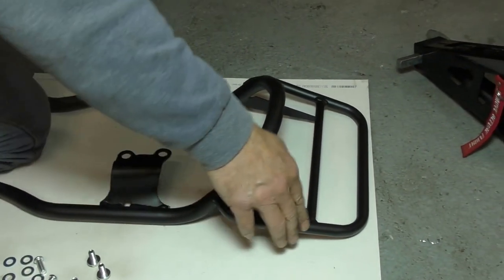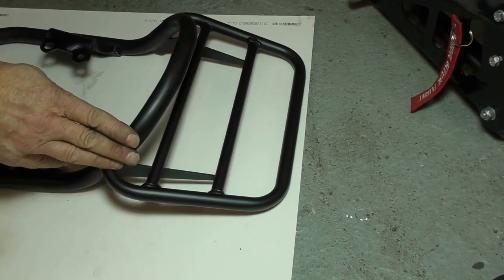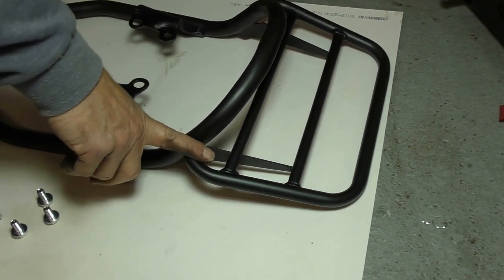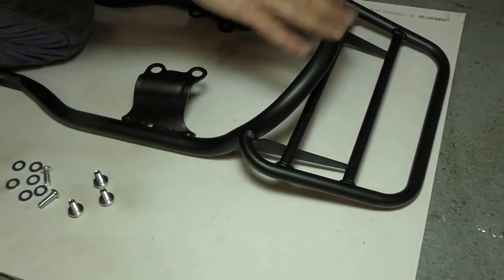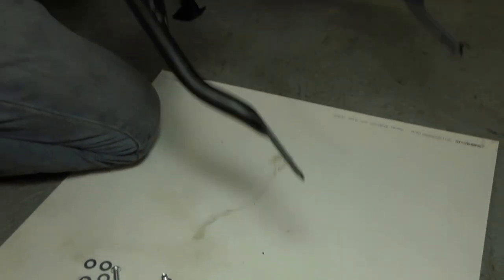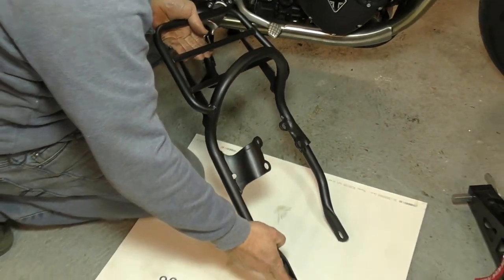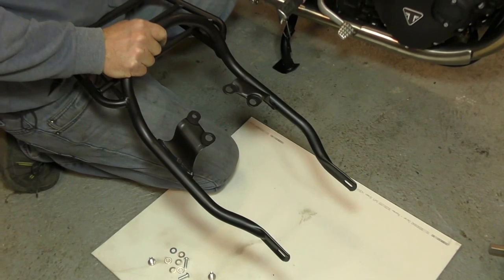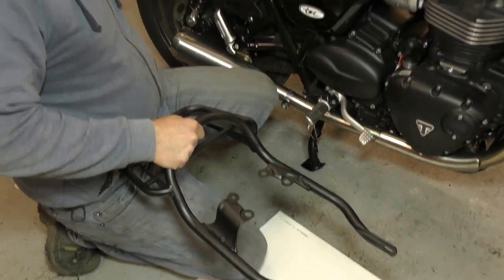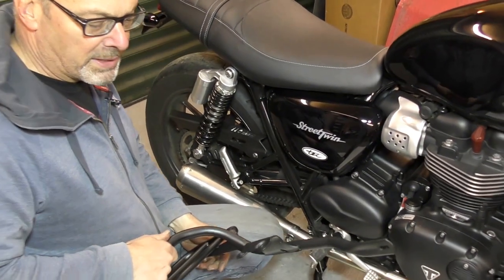The Triumph standard rack is very short and small, and you can't actually get much on it, so we've designed a much more usable luggage rack area without being over the top and still quite nicely styled. The rack, unlike a lot of aftermarket racks, uses the genuine Triumph mounting points on the inside of the frame here, so you don't fit them to the shocks like most aftermarket ones do. That means you don't have to disturb the suspension at all and it's much easier to get on and off the bike.